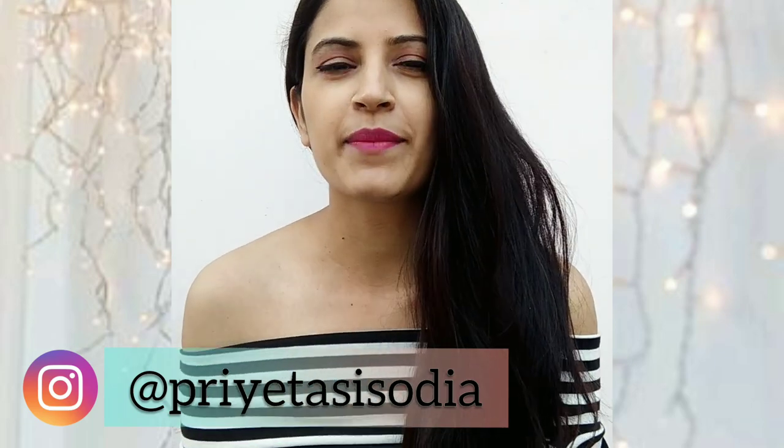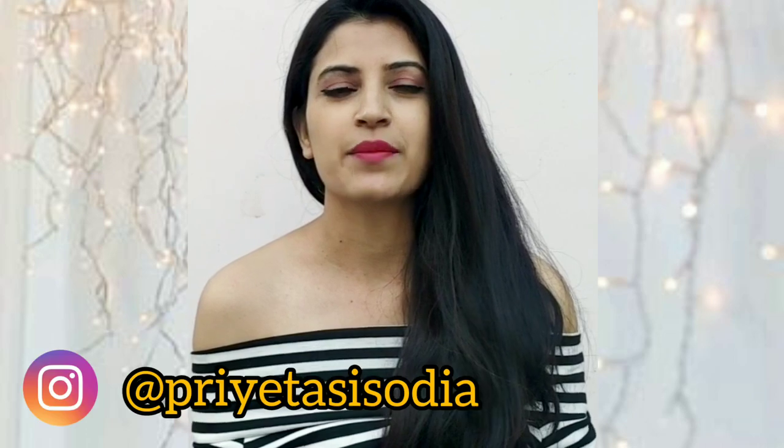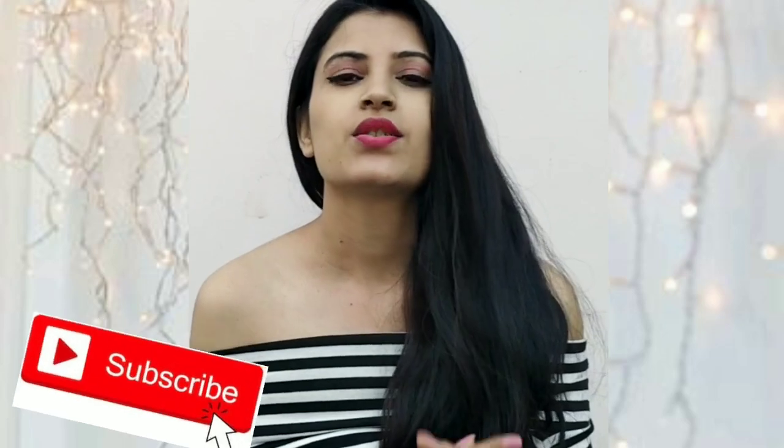Hello everyone, welcome back to my channel. Today's video is about 5 Minute Crafts viral hacks — I'll be testing a few fashion hacks that went viral. Tell me in the comment section below if you like them and rate them on a scale of 1 to 10. If you're new here, hi, I'm Priyata. I make videos related to fashion, DIYs, beauty reviews, and stitching. If any of this interests you, please subscribe. Without further ado, let's jump to the video.